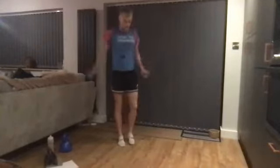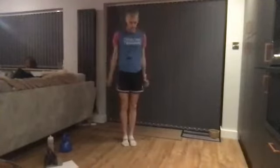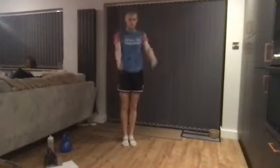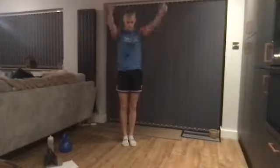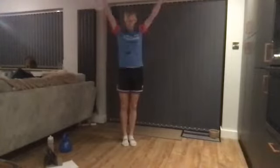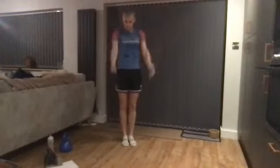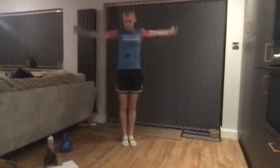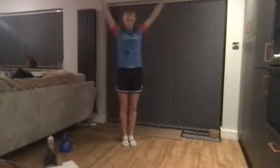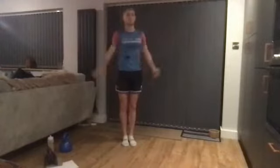Go down to the other side. Ten big arm circles behind, then change directions. There's a bit of crunching going on in my shoulders this morning. And one more — ten.